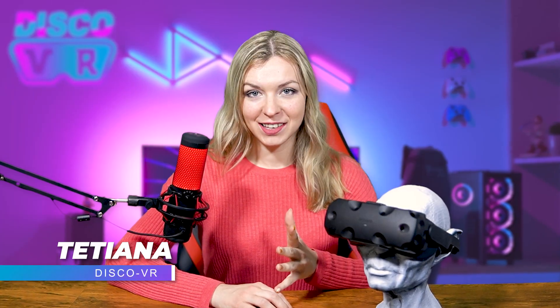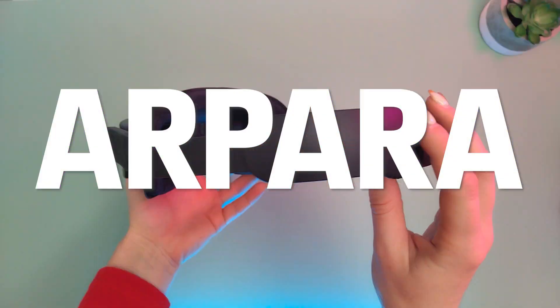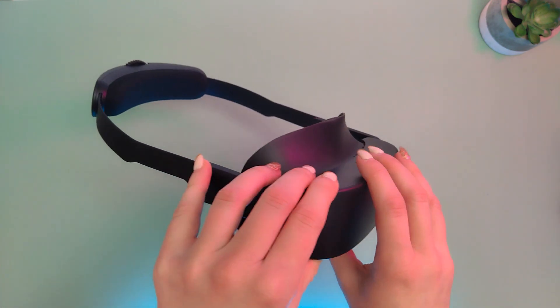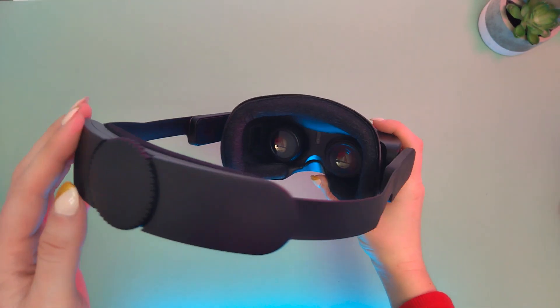Hey friends, today's video is a very special one because we will be exploring a completely new headset that hasn't been released to the public yet. This tiny little thing that has a lot more power than it looks is called Arpara. Before we dive into this review, there are three things I need to tell you right away so that you know that this review is gonna be good.